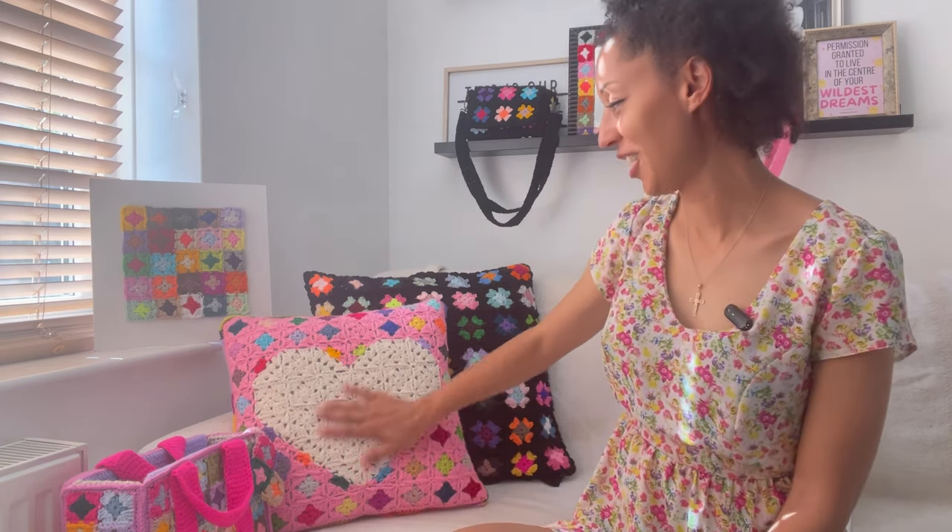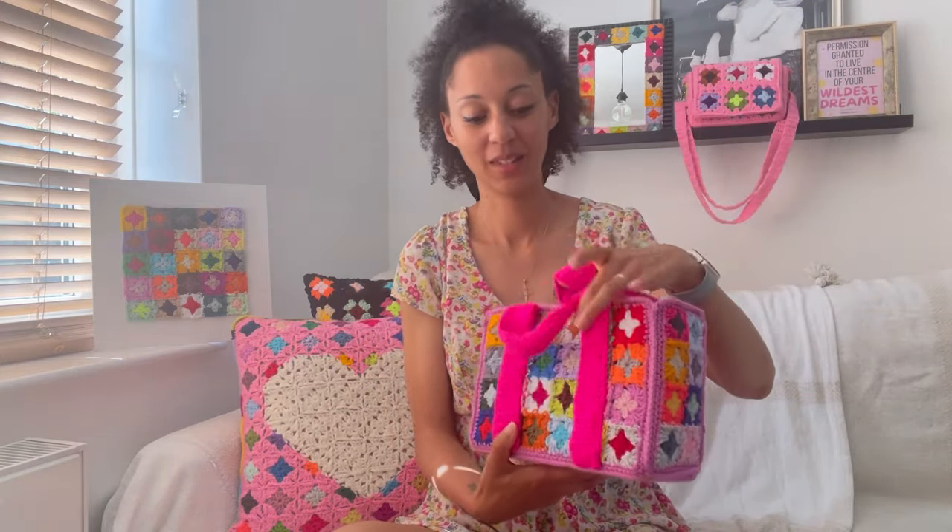You have now seen all the patterns from my iHeart Granny Square collection and all the patterns from my home mini collection. I have one more item to share as part of this pattern drop. The final pattern I am so pleased to share is my bag subscription.